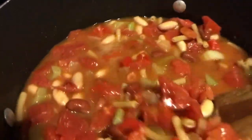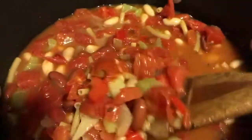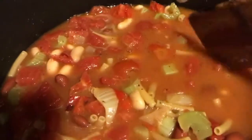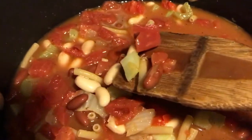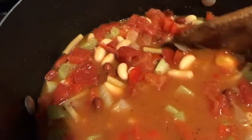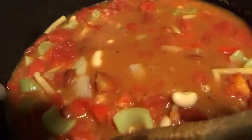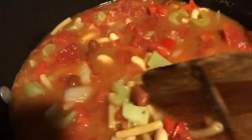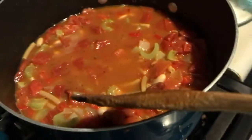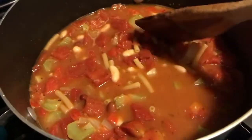Everything is in there. I have the two cans of diced tomatoes with basil, oregano, and garlic. I have the mini ziti — I only used half of that 16-ounce box. I have the cannellini beans and my kidney beans in there, my celery, my onions. Look at that, that looks so good. I'm just going to let it cook.